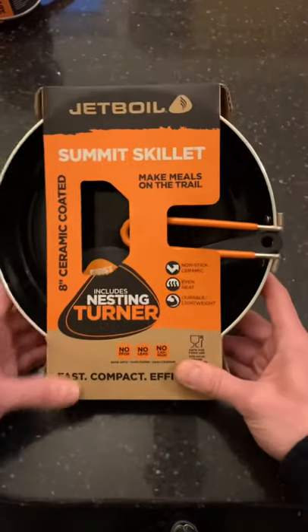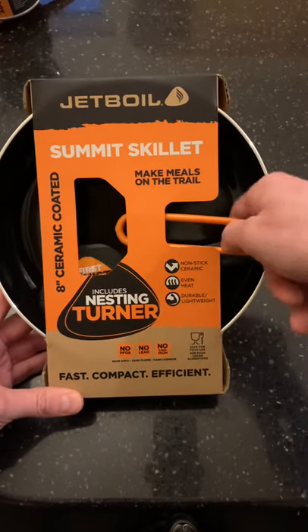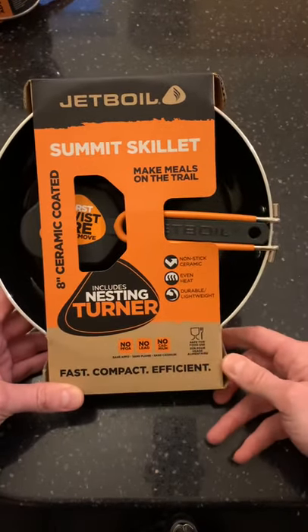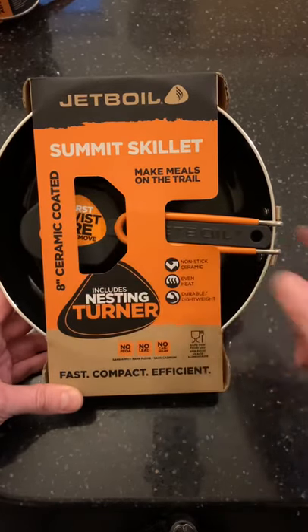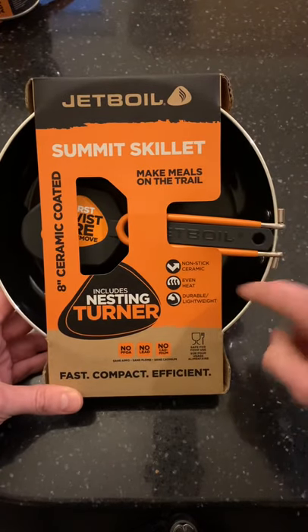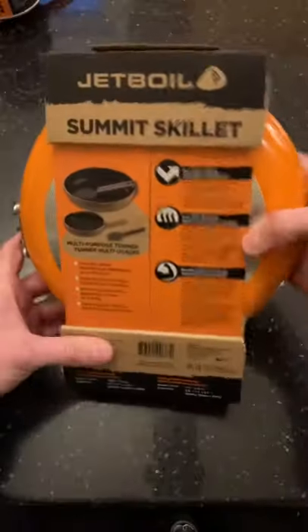It comes complete with a nesting turner as well — fits nicely, clips nicely into the handle. The actual shape of the turner is obviously designed to get in all around the pan.